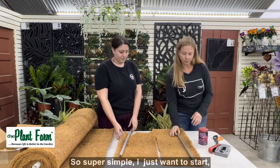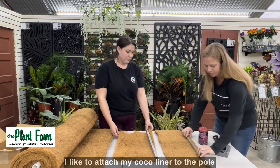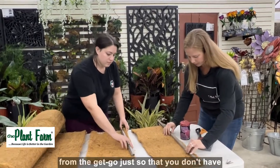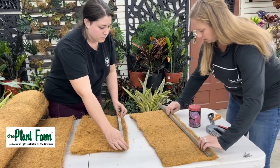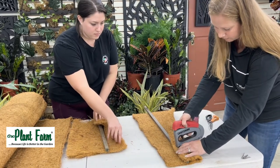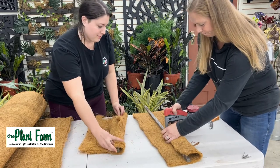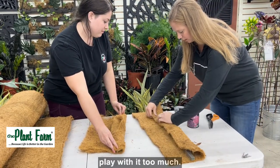Super simple. You just want to start by attaching your cocoa liner to the pole from the get-go, just so that you don't have to worry about it slipping and sliding. So I'll take it, flip it over, and just give it a couple of staples, just to not have to play with it too much.